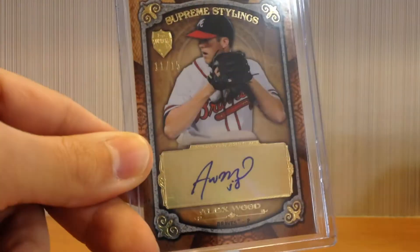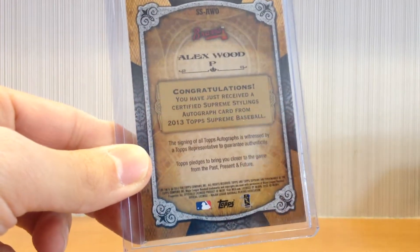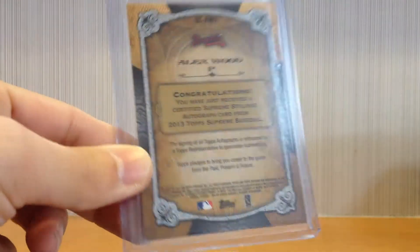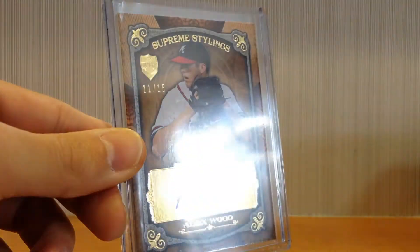All the cards, by the way, have gold stickers — they use a gold sticker auto, which I think looks really nice if you're going to use a sticker. Here's the back of that card. No real information on these, just 'congratulations, you have an autographed card.' It's a little unfortunate — it would be nice to have some statistics. But this is the Supreme Stylings variation, out of 15.